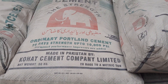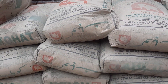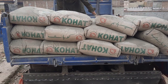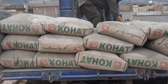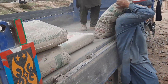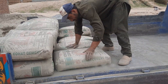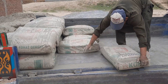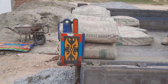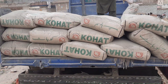This is a Pakistani brand known as Cohort Cement. As you can see, the laborers are working to store the cement. This is a short video to guide you about cement bags and some important information for storage.